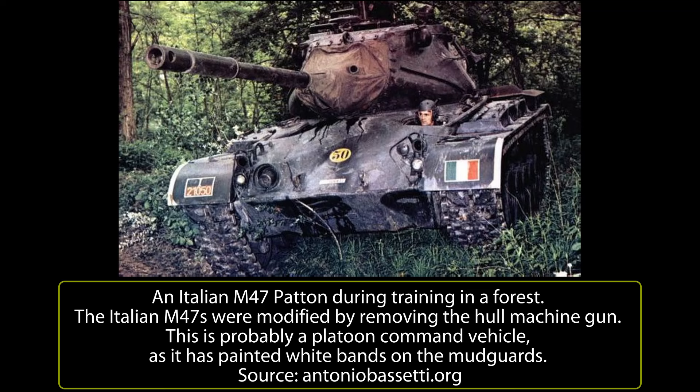On 1st January 1953, the 4th Tank Regiment Pentimali of the Armored Division Pozzuolo del Friuli received 315 M47 Pattons. In mid-January 1953, the 31st Tank Regiment Craco of the Armored Division Centauro received another 315 M47 Pattons.